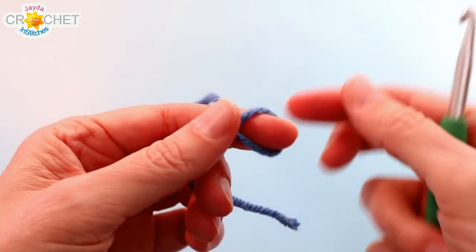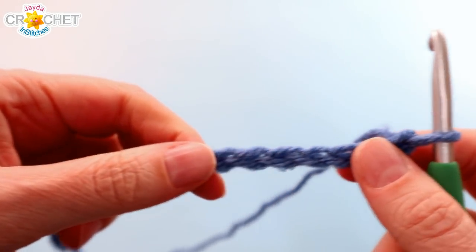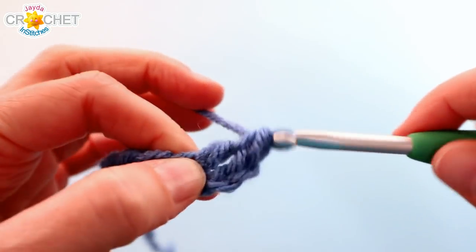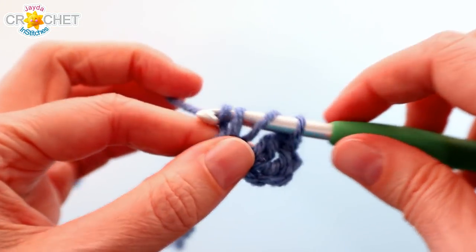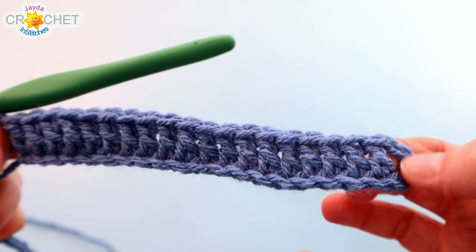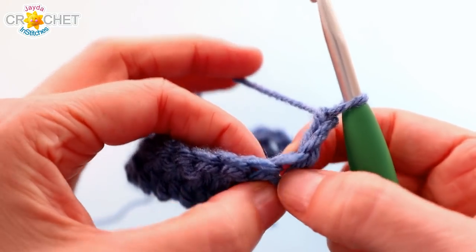Grab the colour of your bottom middle patch. We're all going to begin with a slip knot on our hook and chain 22. Once you've got 22 chains, we're going to skip the first three chains from the hook, find the fourth, and double crochet into it. We're using double crochet throughout this project. The turning chains on the end of a row always count as a stitch — in this case it's three chains and that counts as a double crochet. Double crochet into each chain all the way back to the beginning, and at the end of row one you're going to have 20 stitches.